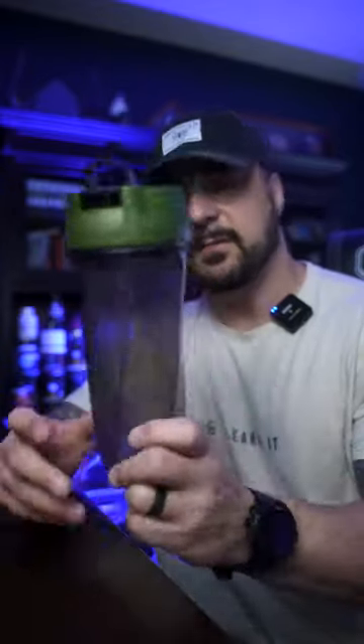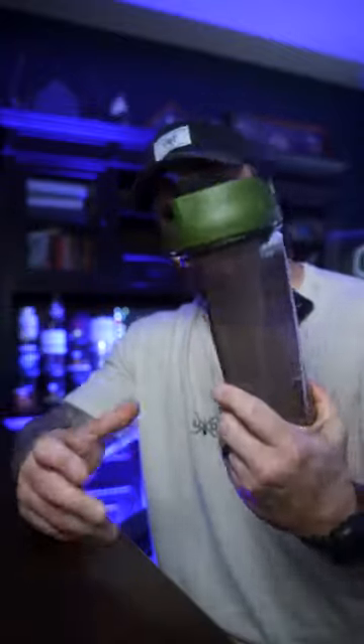Alright guys, let's put this blender bottle thing to bed. You guys give me a bunch of crap for using blender bottles in my reviews. Helamix reached out and said hey, we're gonna send you some of our bottles. I went and bought a couple of their bottles myself and I absolutely love them. I love the fact they're made in the USA and they're a nice durable build.